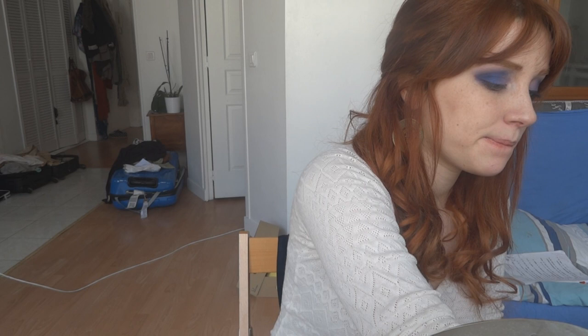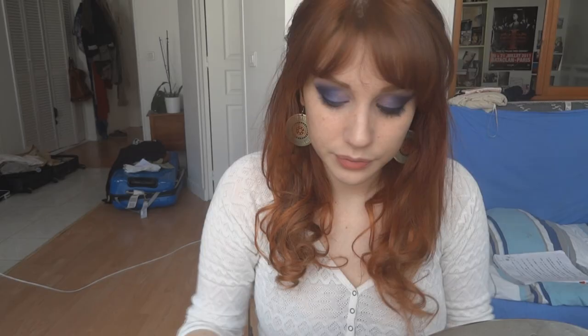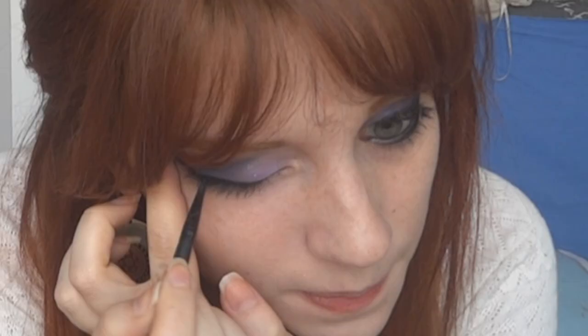Next I'm taking an eyeliner brush and going over the outer V-shape we created at first with some black eyeshadow, and also really lining underneath my lash line. Then I'm just going to line my eyes with black eyeliner — nothing new here — and I'm going to line my waterline as well.